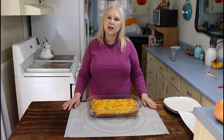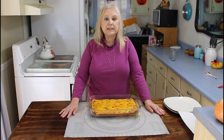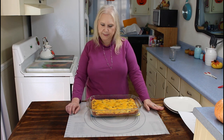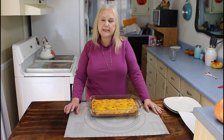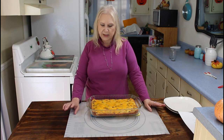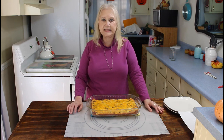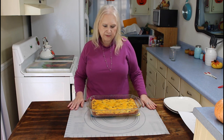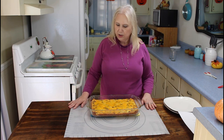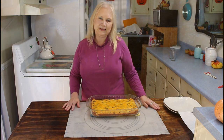My easy cheesy sausage breakfast casserole just came out of the oven. I'm going to let it cool for about 10 minutes before I serve it. About the last 10 minutes I did cover it up with aluminum foil. I cooked mine at 325 since I had a glass dish — I usually cook 25 degrees lower when using a glass dish. When this cools off, we'll be ready to eat.